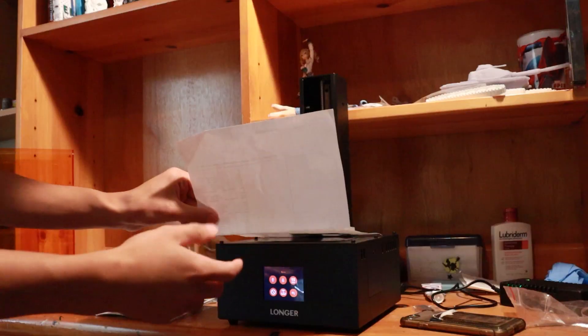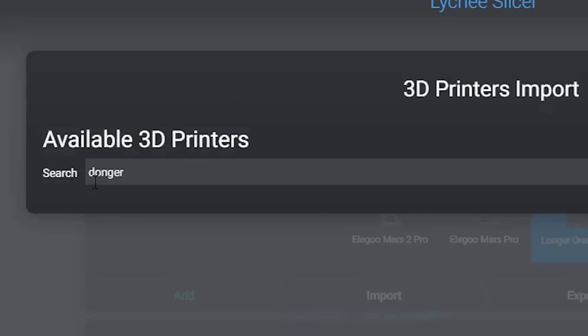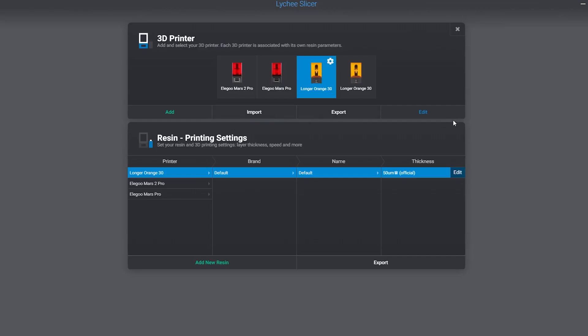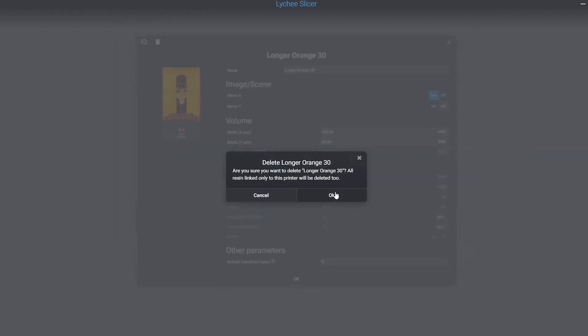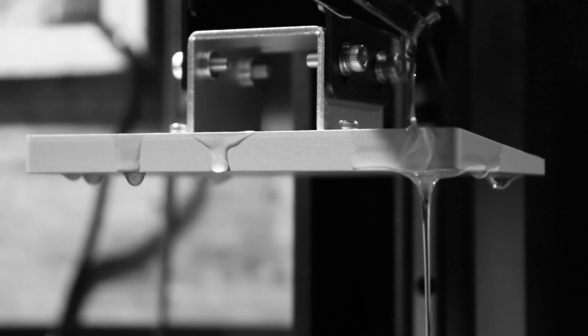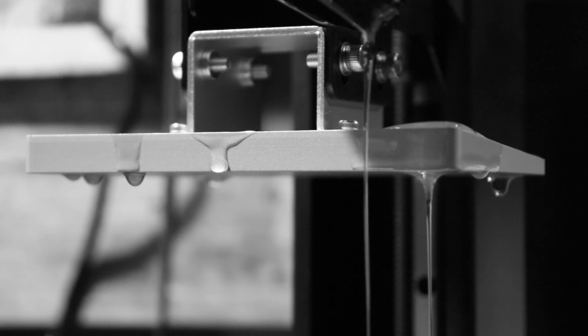I'm not too picky about 3D printing features — to me, this 3D printer looks great. Leveling was a breeze, and the printer is available on Lychee, the slicing software I use. With this, we were already prepped for print. I guess the only painful thing about these printers is the resin, but that's a later problem.